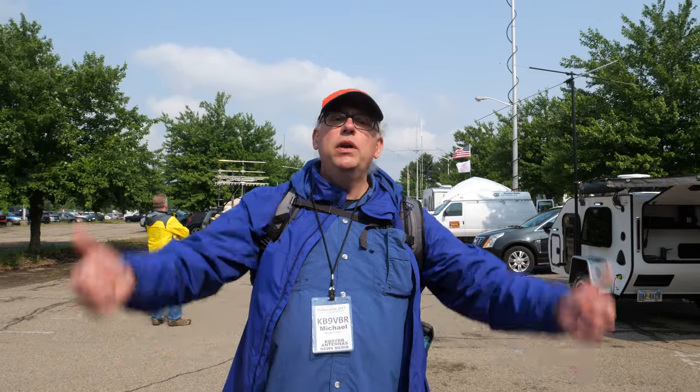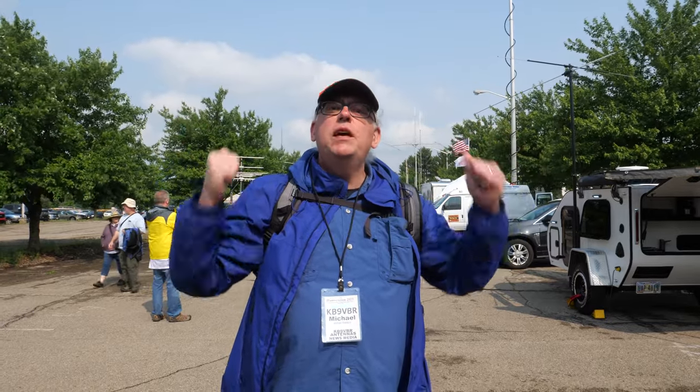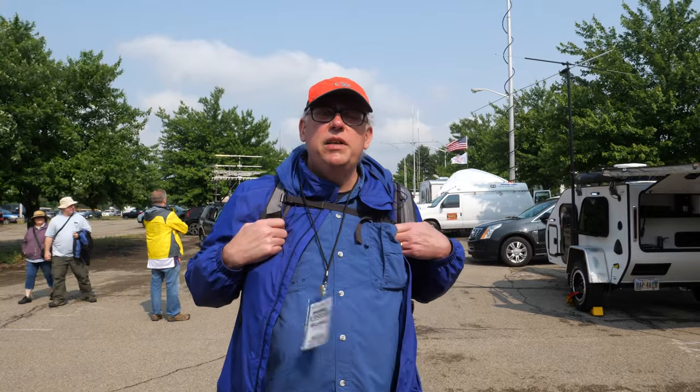EMCOM, or Emergency Communications, is a big part of the amateur radio experience. Here at Dayton Hamvention, we're going to take a walk down EMCOM Row and see some of these excellent vehicles that people have put together.